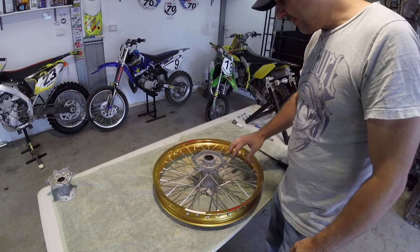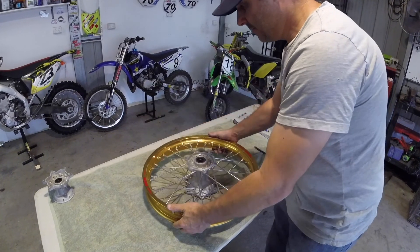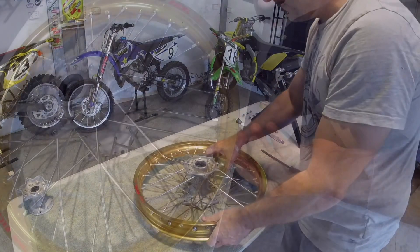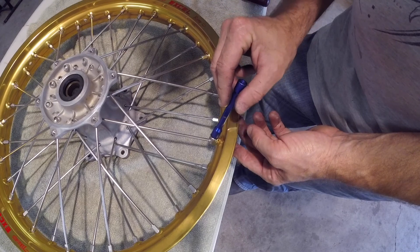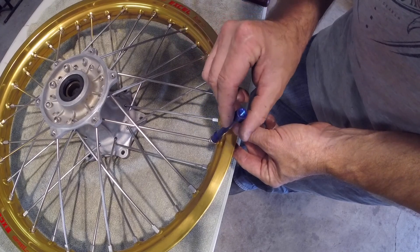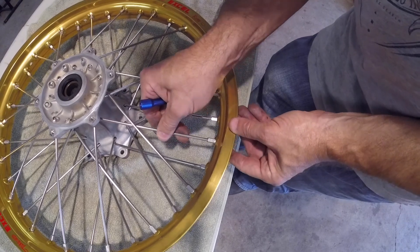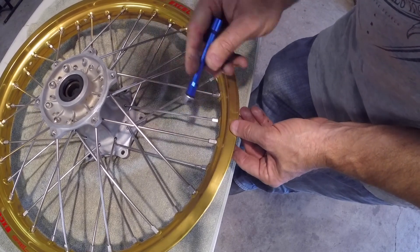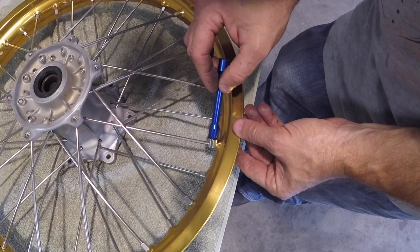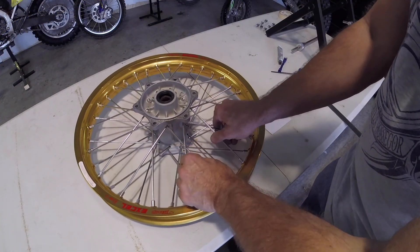Now that all the spokes are on and fairly even, they're all very loose. It's a good idea to give the wheel a jiggle on both sides, just to make sure all the spokes have seated and are sitting properly inside the rim. Now I'm just going to individually go along and tighten each spoke until it just nips onto the rim and puts the very slightest amount of tension on the spoke — not to tighten the spoke, just so it won't move anymore. With these just sitting snug, they're actually still fairly loose, so there's still plenty of adjustment in them.